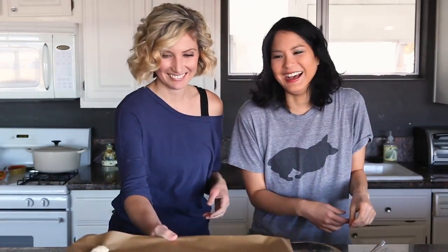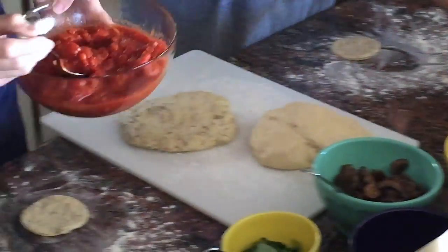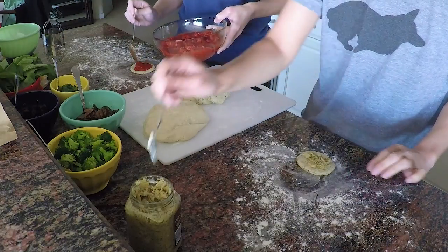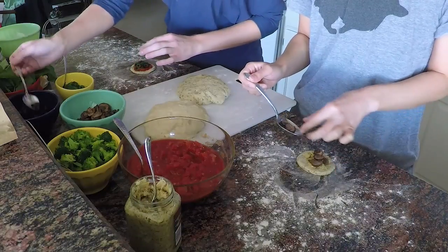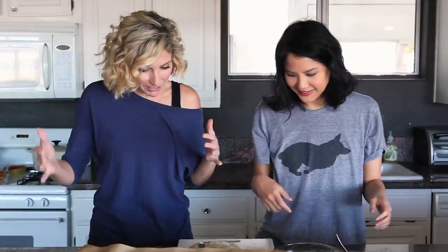Now let's top our little mini pizzas. Lin is going with artichoke pesto, and I'll use tomato sauce to make a more traditional one, leaving a little border for the crust. The great thing about these is they're small, so you can make a whole bunch of different varieties and try different things. Look how cute these little mushrooms are! We carefully set our topped pizzas aside — they're already adorable.